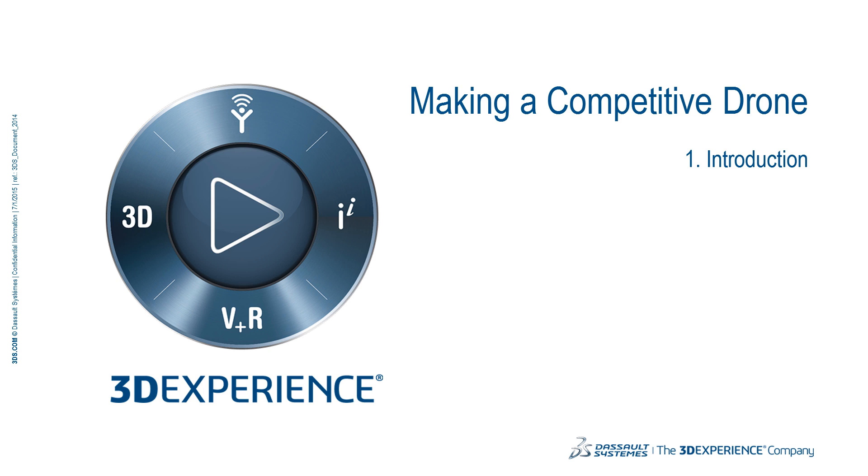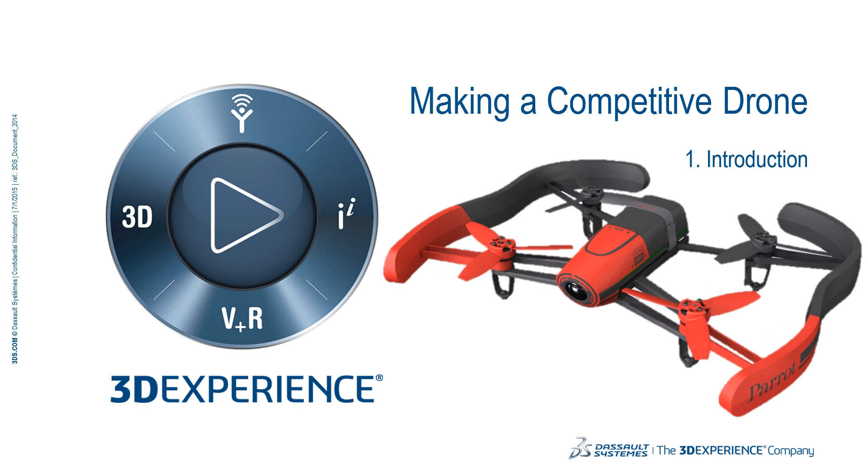Hello and welcome to SolidWorks. My name is Ruxy and this is a set of videos designed to help you prepare for a drone competition.